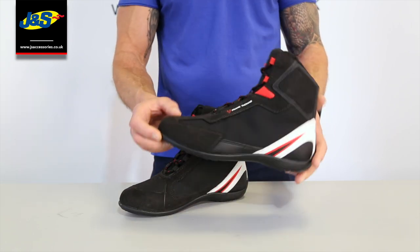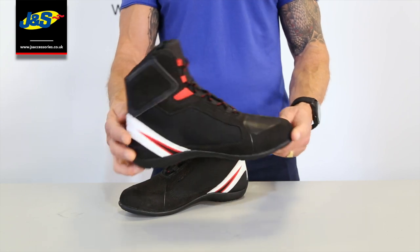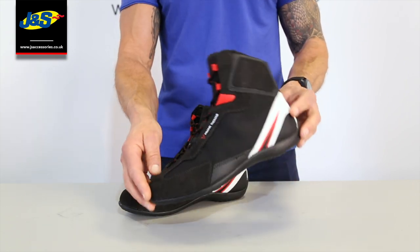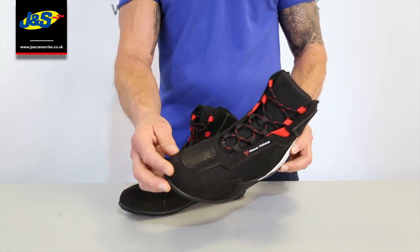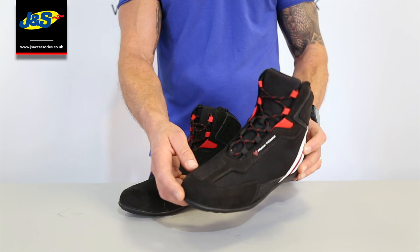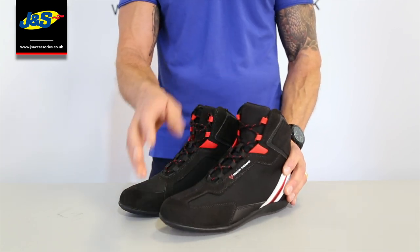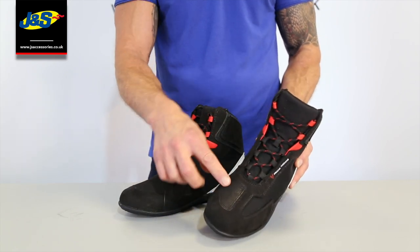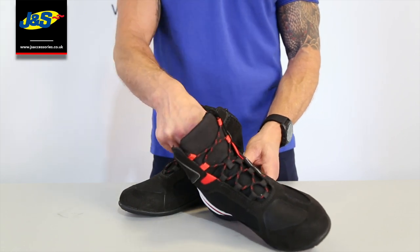It's a summer boot, a short boot, as you can see. Really nice styling — it just looks attractive from the start, doesn't it? Nice colourway there as well, nice design, and coloured laces in there too. But predominantly a summer boot — as you can see, it's not waterproof. It does come with gear change protectors on both boots, and we've got some ankle protection inside as well.